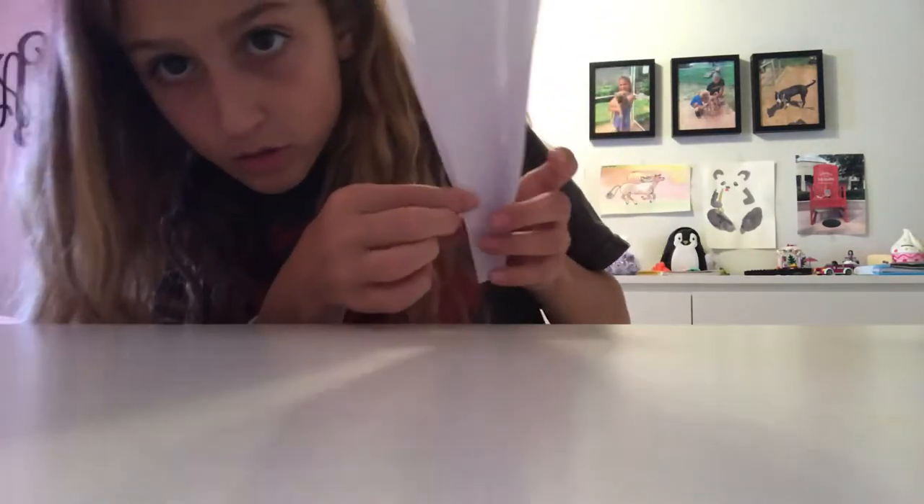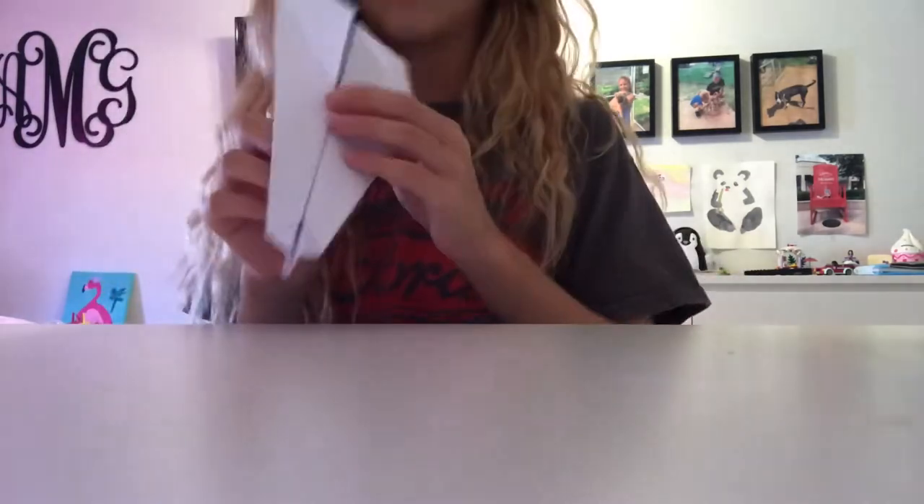When you open it, there should be this at the bottom, and there's the paper airplane — now you're done. You can decorate it or anything.